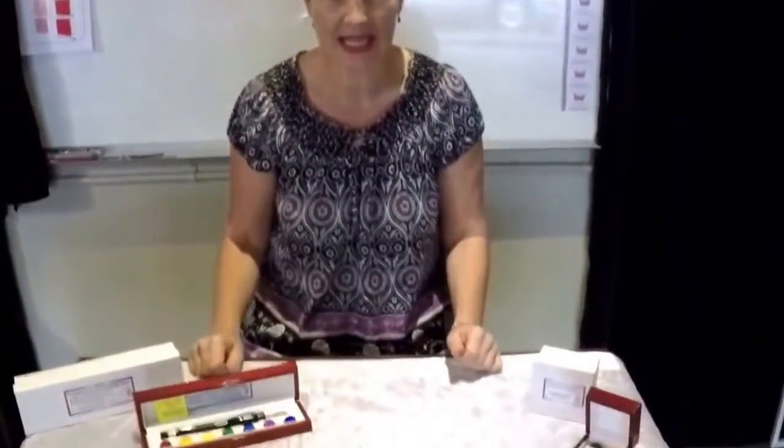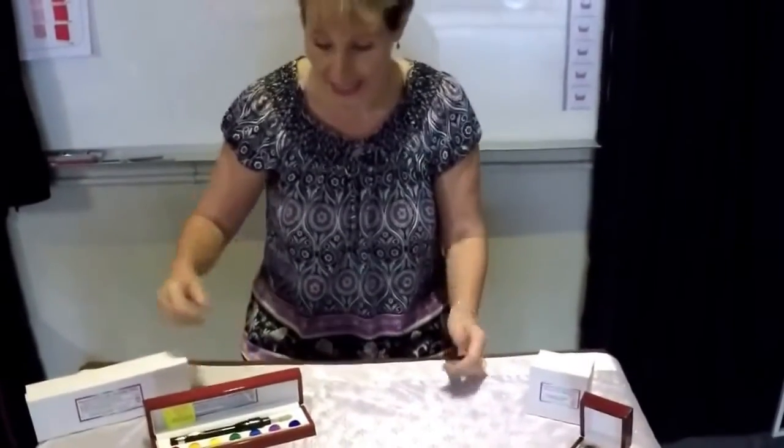Hello, I'm Lesley Mitchell from Renaissance College, and today I'm going to show you how to put the colour discs in your crystal light balancing torch. These torches are fabulous modalities for colour therapy and colour healing.